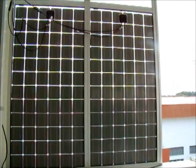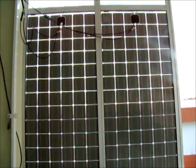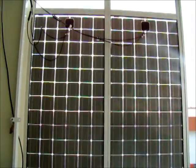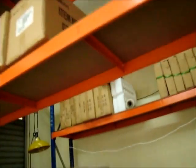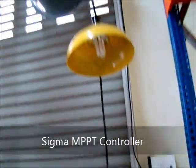My colleague overdid it — instead of putting one solar panel, she went ahead and put two solar panels, I think to make it large enough to block the rain. One piece is roughly about 200 watts, so we have about 400 watts of power here. At first, we used this power and connected it to our Sigma MPPT to charge a small battery, then used it for some of the lighting in our factory.